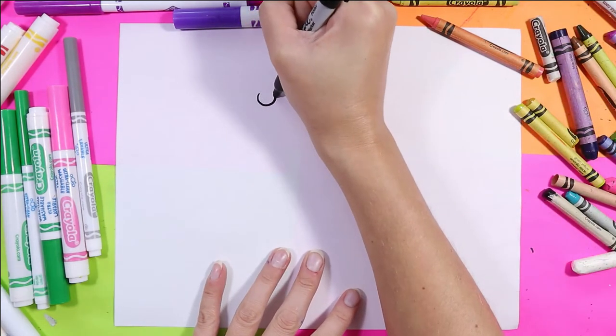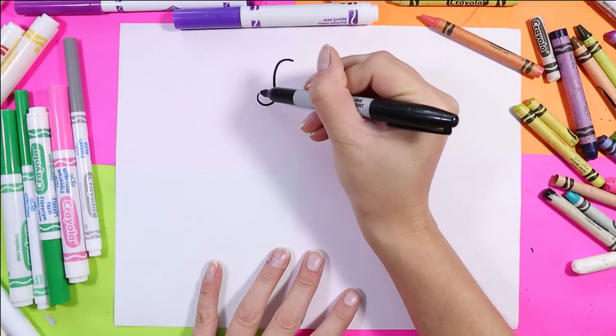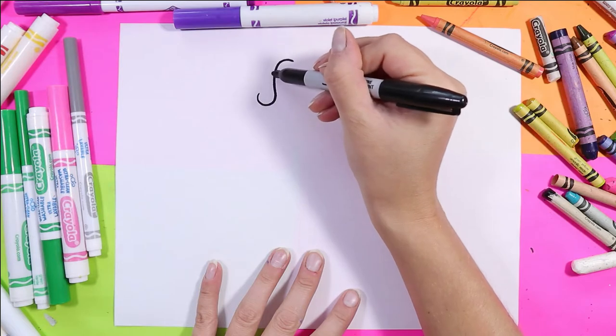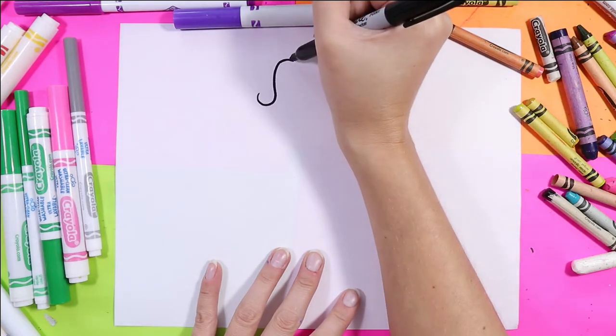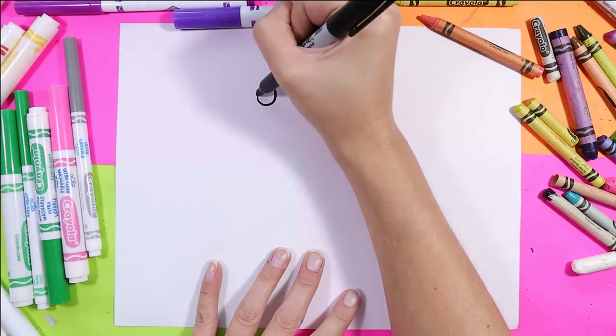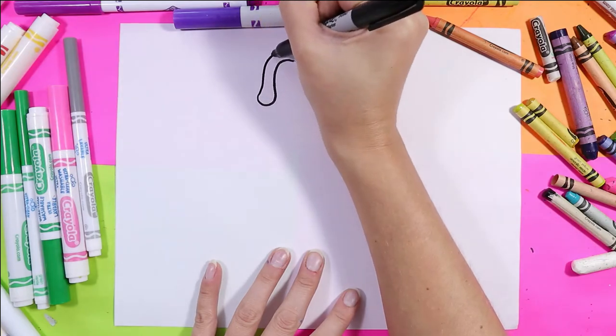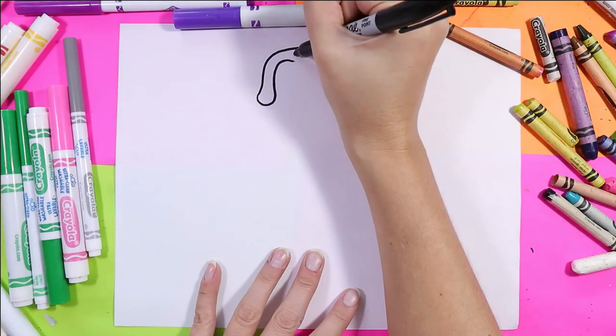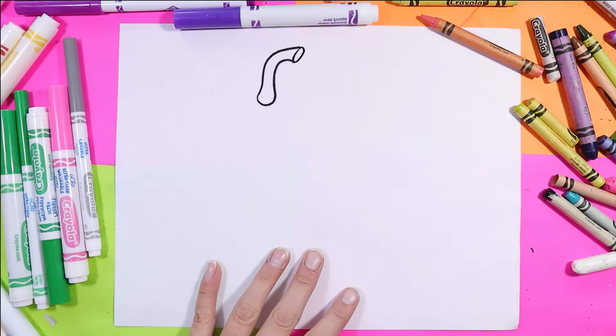Grab your mark making medium and we're going to draw almost like a letter S — a nice curved line that goes up and around. Then we're going to bring that line up and over and close it off with a nice oval.